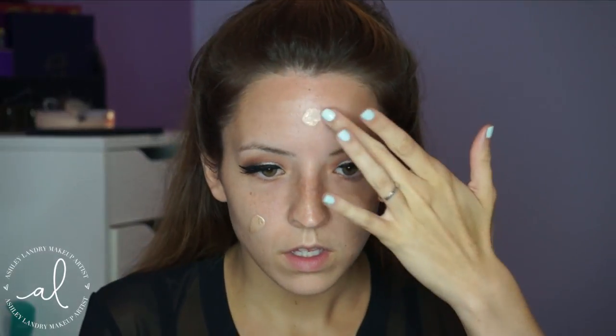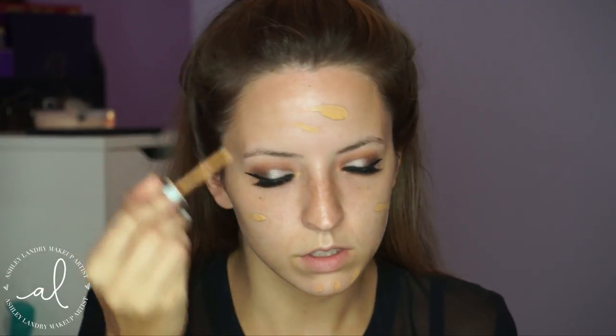To prime my face, I'm going in with my Becca Back Light Primer. This is such a beautiful primer — it gives such great luminosity to the skin, so I really love this stuff. I'm applying it to my face and blending it out. Then going in with a second primer, my Cover FX Mattifying Primer that I recently got in my Sephora haul. I'm applying this to the forehead because that's usually where I get a little bit of oil coming through.